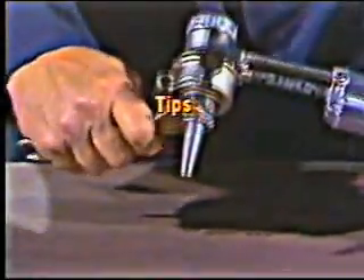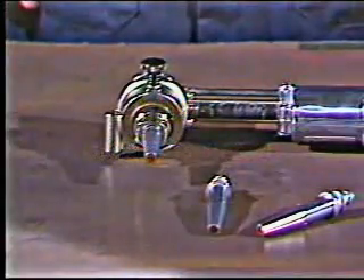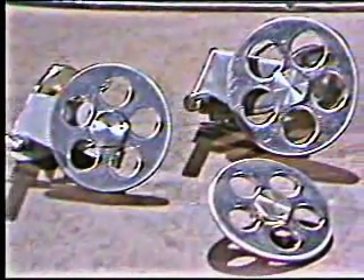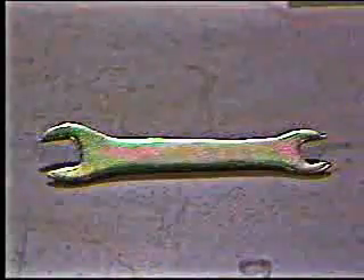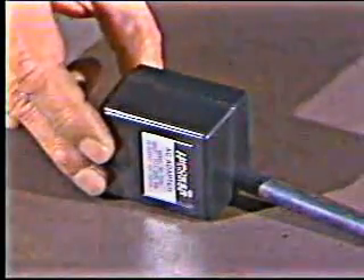Three cutting tips are included with each Handy Auto. You should specify your gas service when ordering to make sure you get the right tips. The machine also comes with the basic attachments you need for a variety of cutting tasks, plus a tip cleaner, wrench, fuses, and a DC converter for safe 12-volt operation.